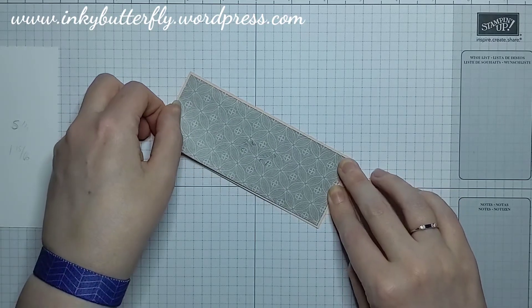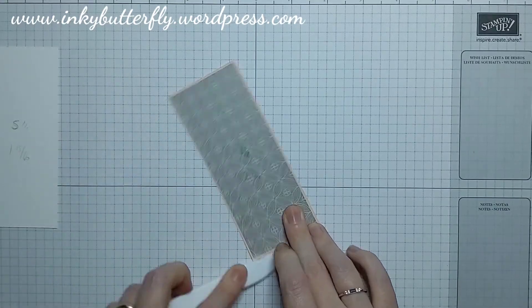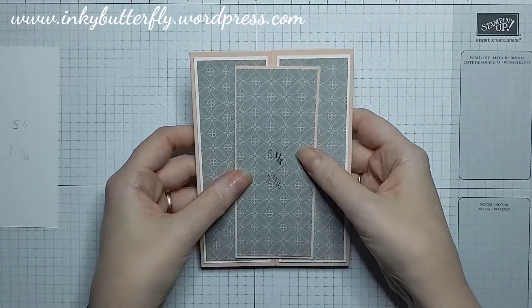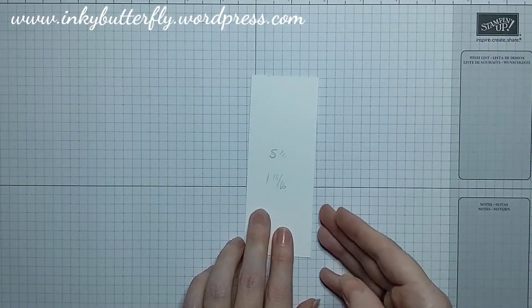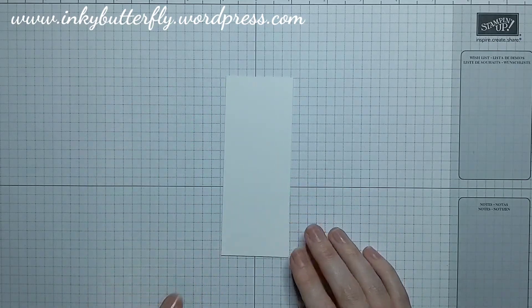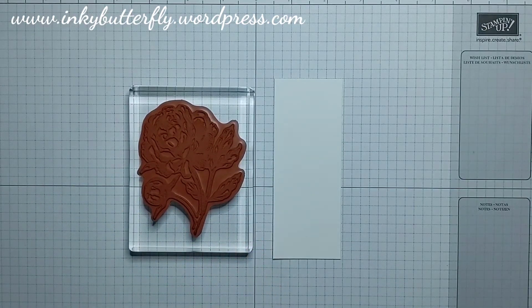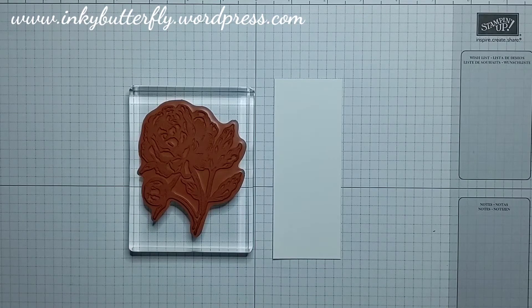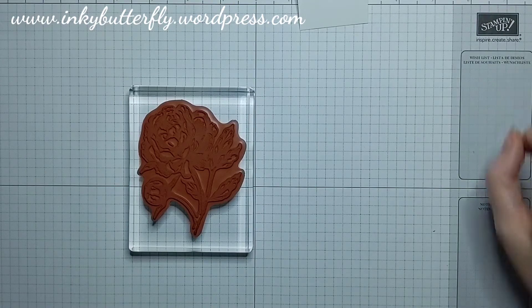We're going to stamp on the white piece, so we'll do that next. We're going to stamp on a piece of scrap first so that we can die-cut it. We're going to stamp with the large peony stamp using the grey granite coordinating ink — actually we're going to stamp on a separate piece of scrap paper so that we can die-cut it.